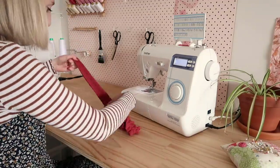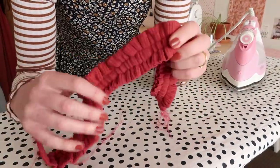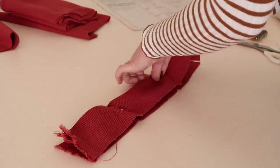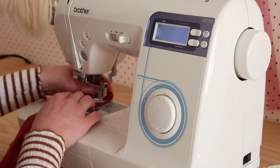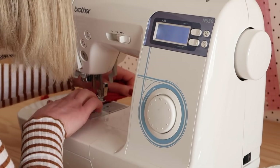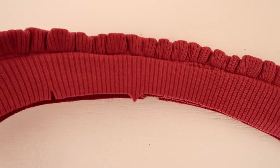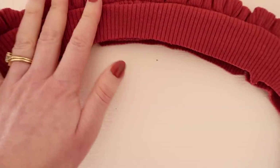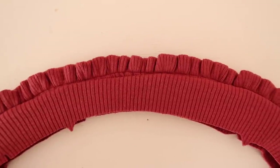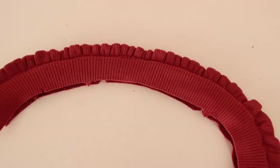Once I finally managed to gather the fabric rectangle I pressed the gathers to set them in place and to stop the ruffle coiling so much. I then sandwiched the ruffle in between the two neckband pieces and pinned it in place. The gathered fabric and the different layers were starting to get pretty thick by this point and my poor little domestic sewing machine could only just sew through it all. I'm actually really happy with how that has turned out — I was not expecting it to work. I still have to figure out how to put this neckband on the top, so I'm not going to be too confident yet, but now I just need to remove the gathering stitches and keep carrying on.